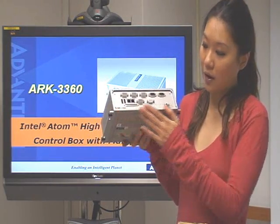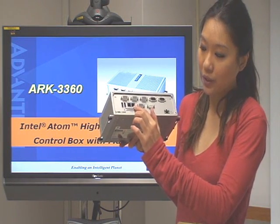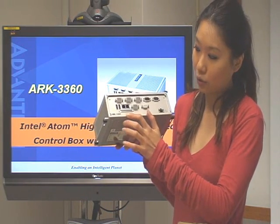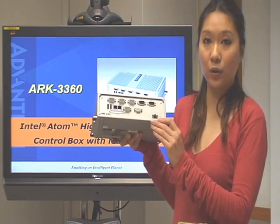We can see on the front side we have two USB ports, two LAN ports, and under them is one CF card slot. And also we have totally six COM ports here. And this one is the VGA port and here is the power connection.